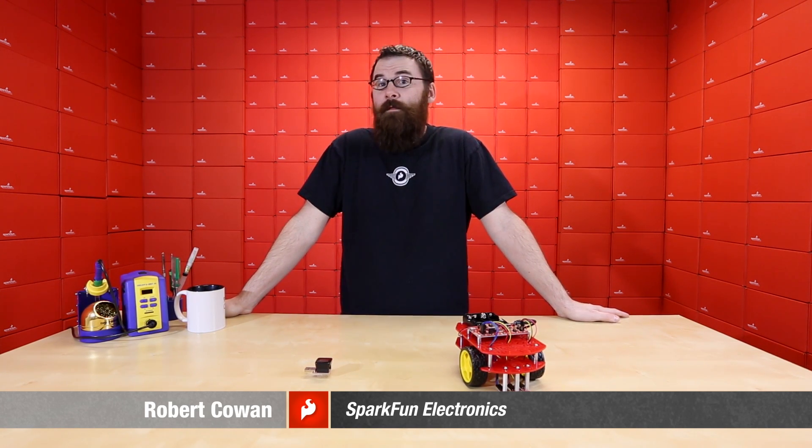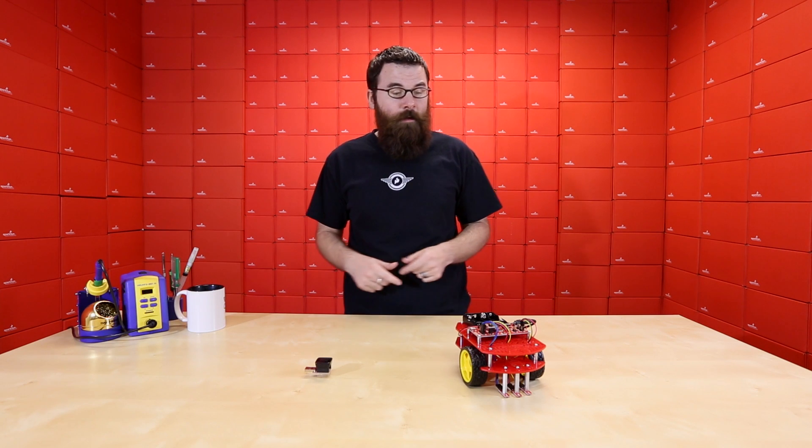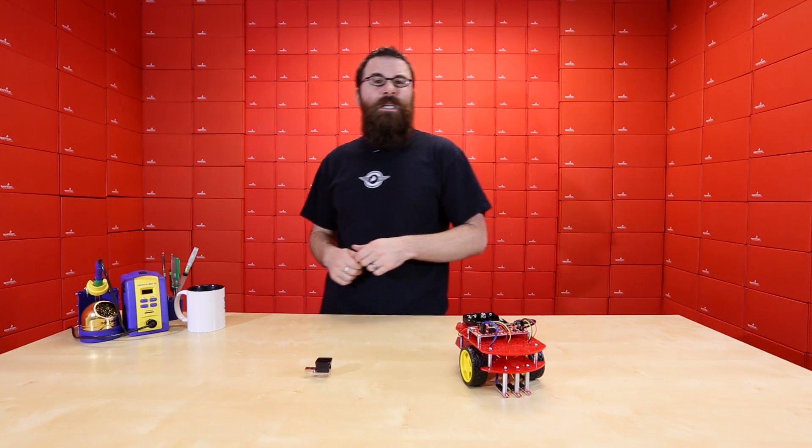Hello everyone, welcome to another Friday new product post here at SparkFun Electronics. This is Robert and we've got a few really cool products to talk about, so let's see what we've got.